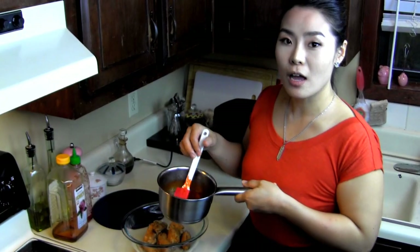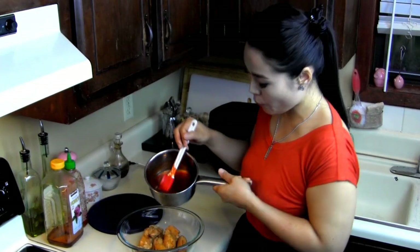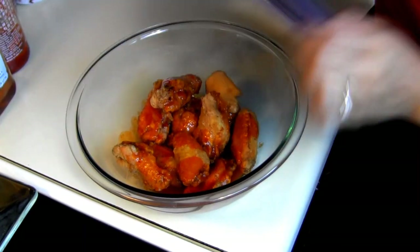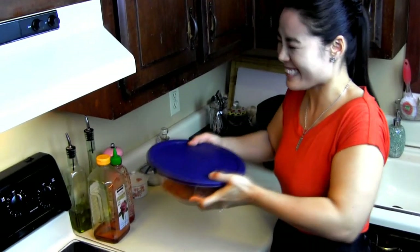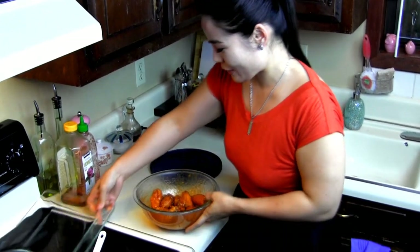I'm going to use only half of the sauce because this sauce is enough for 20 pieces of wings. Cover it up because I have a lid — if you don't, figure it out yourself! Look at that! Oh my god! Smells delicious! Let's serve it!